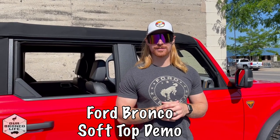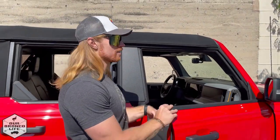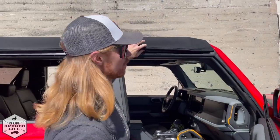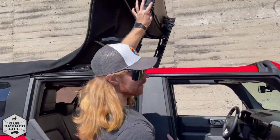Hey, it's Shawn from Our Bronco Life, and today I'm going to show you how to open and lower your soft top on your Bronco. The first step is you want to release the two latches here on the passenger and driver side, and then you can pull it open just like this to get a great open air experience.